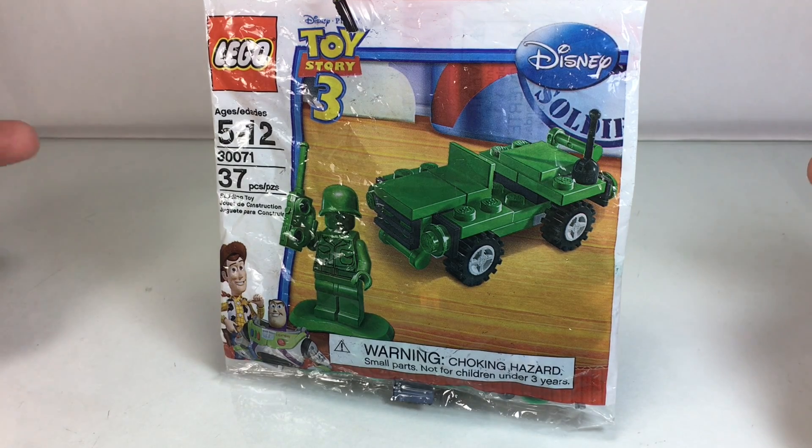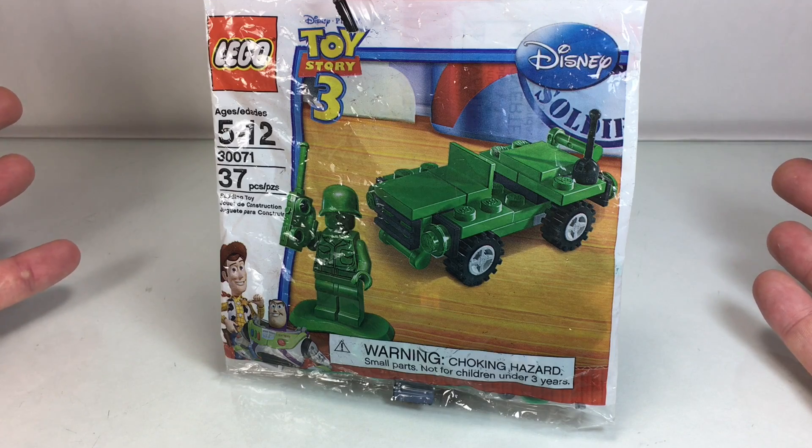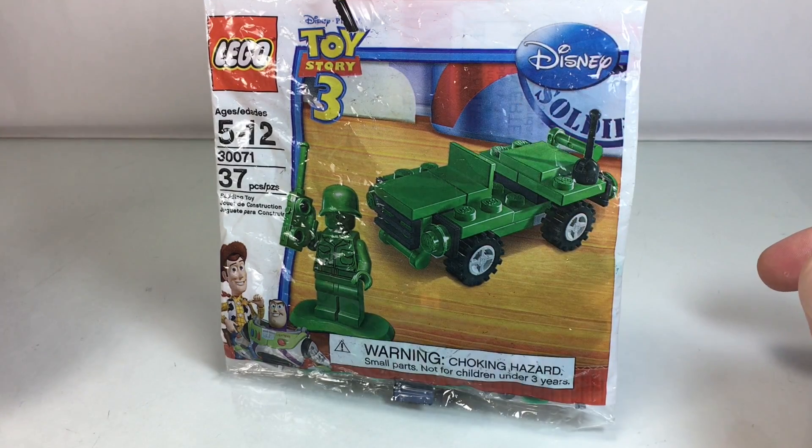What's going on, Lego fans? It is Disney Dan here with another polybag. If you can think of a clever name for these polybag unbaggings, leave it in the comments!